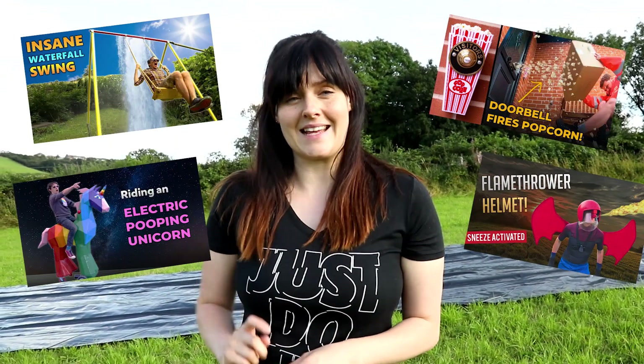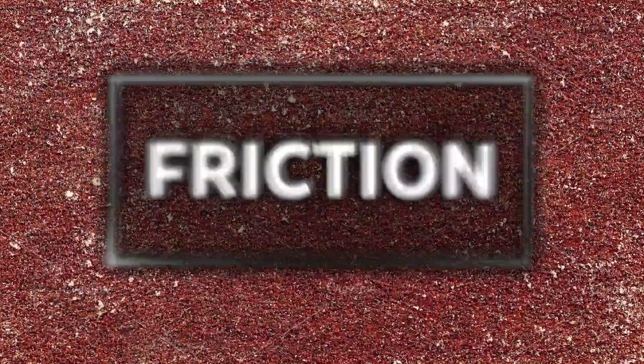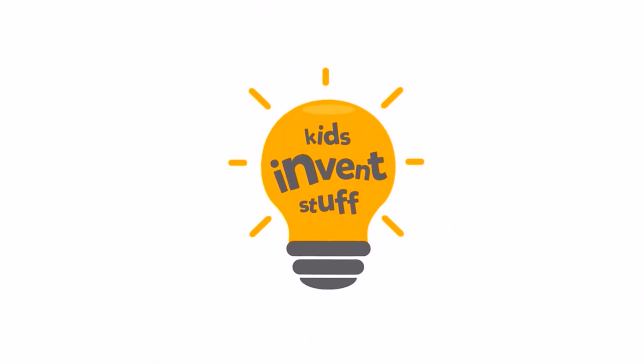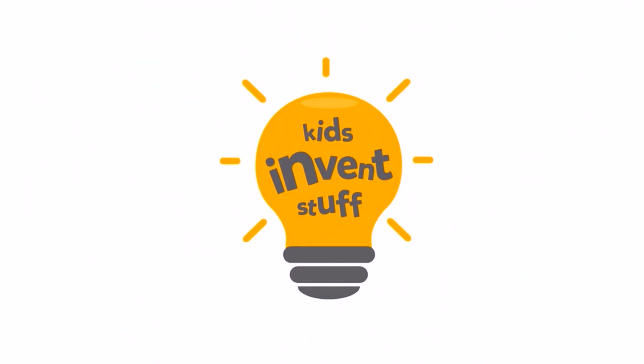On this channel we usually build kids' invention ideas, but we were in a school recently and seven-year-old Katie asked us about friction. Since then we've been thinking of a really fun way to explain friction, so Katie, this one's for you. Kids Invent Stuff.